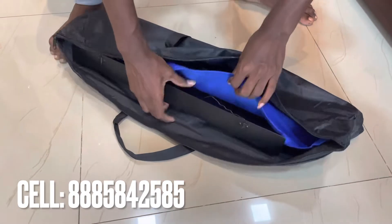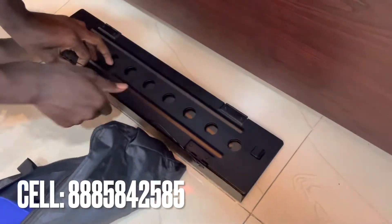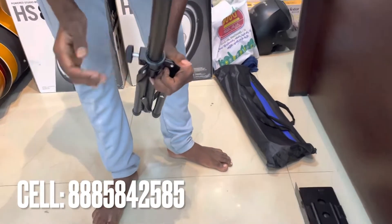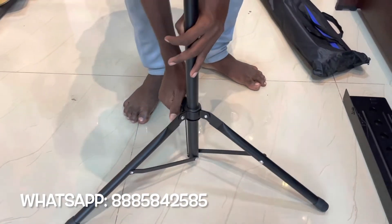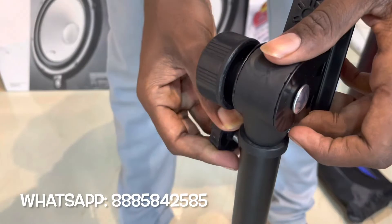This stand is foldable. It has a waterproofing bag. I'm going to use books, Bible, and sounds books. I'm going to use it with the next laptop as well. It has a heavy quality, approximately 3 to 3.5 kg stand weight.